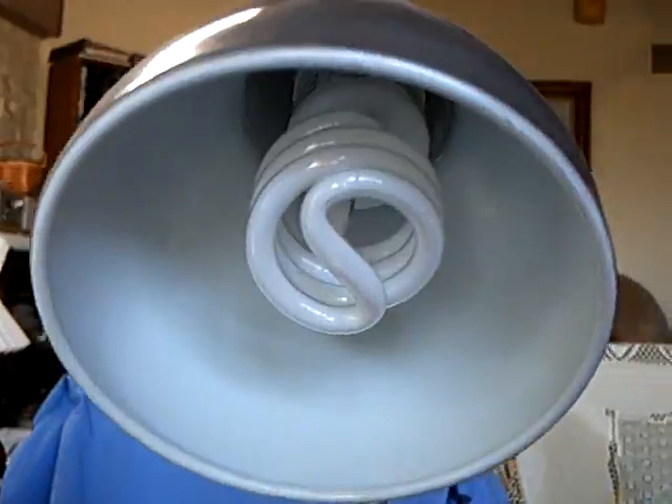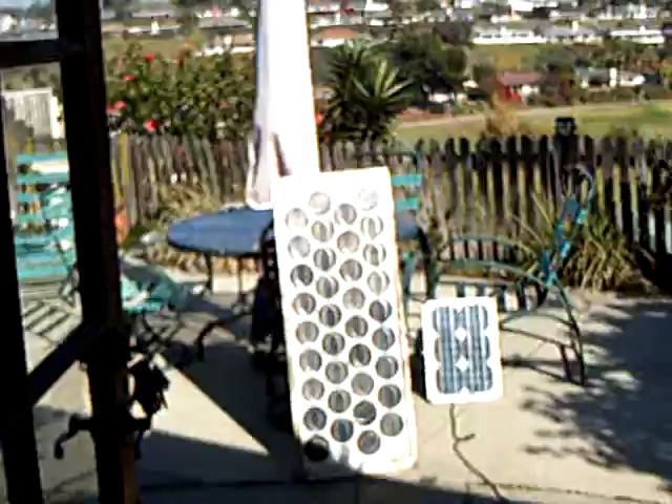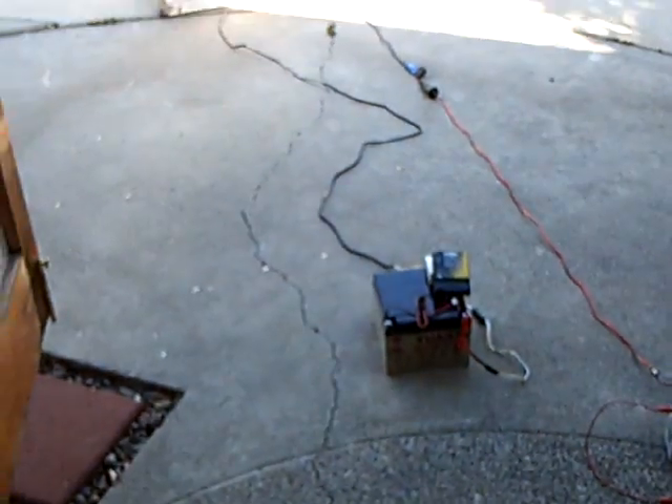The other thing is the CFL. This is a plain old 110 volt CFL that runs off that inverter. She draws about an amp and a quarter. But if you've got a big enough solar panel and the correct battery, that's the light you're going to need for at night.